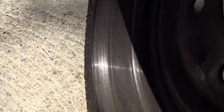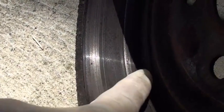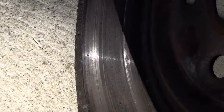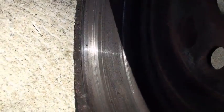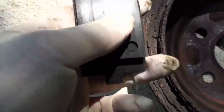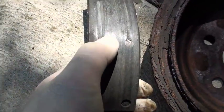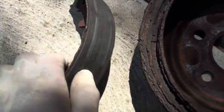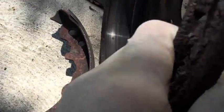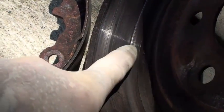Now what you'll see here is this big ridge that was cut into the drum itself, and this was caused because the brake shoes got worn down to a point where they were contacting the rivets. These rivets are metal, and what that did is it ate into this and cut this groove that you can see here.